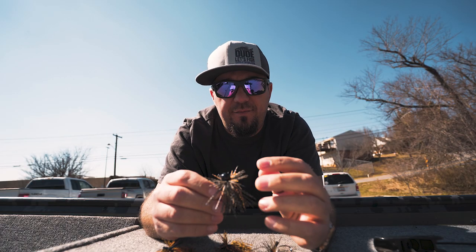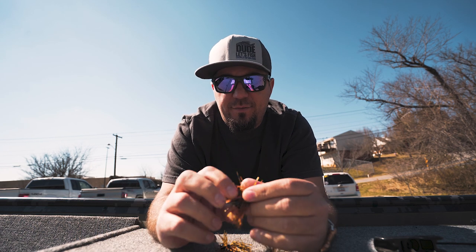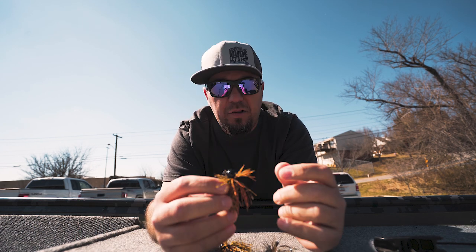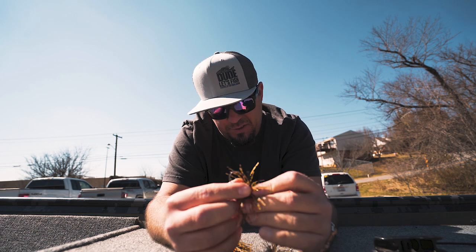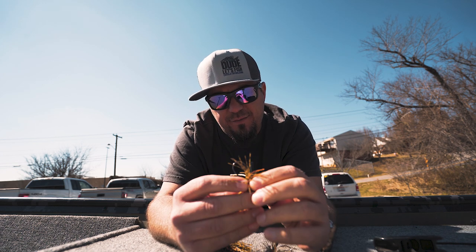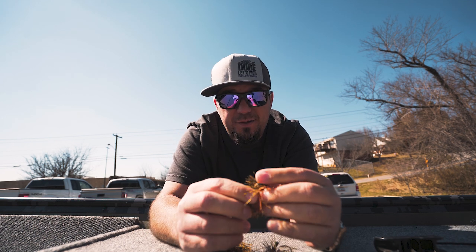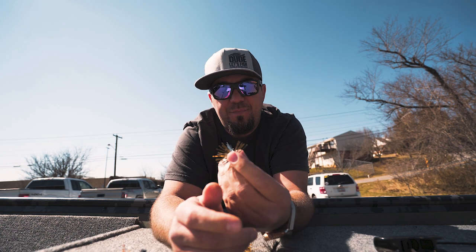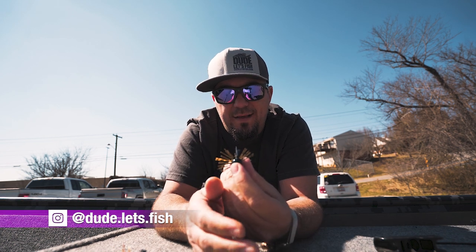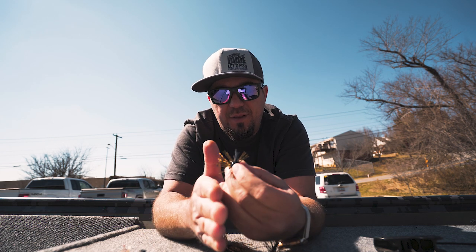I love these jigs. This is a half-ounce Buckeye Ballin Out jig - it's the one that Swindle came up with the design for. I'm pretty sure it's got a four-aught flipping hook; it looks like a Gamakatsu. It's a badass little hook and these are badass little jig heads too. Another thing I like about them is the vertical line tie. When Swindle was explaining it to me, he said that you won't get hung up as much if your line tie on a jig is vertical.